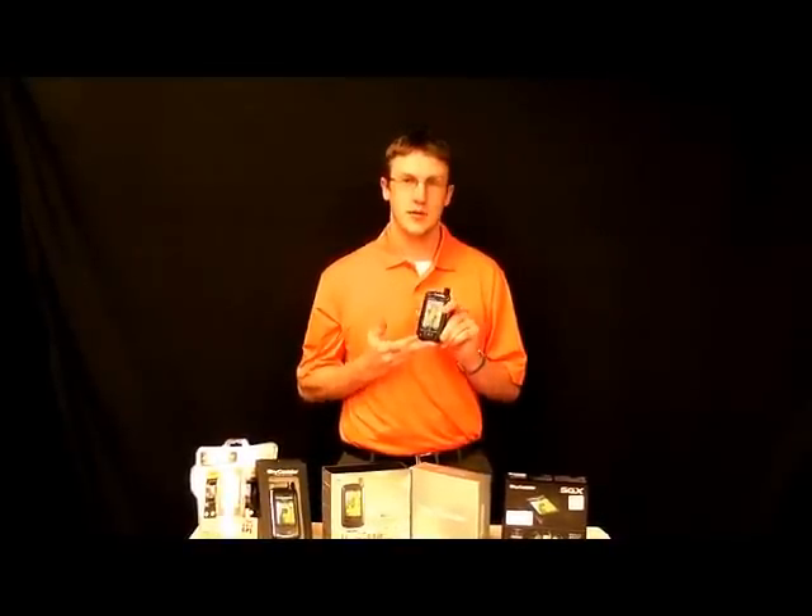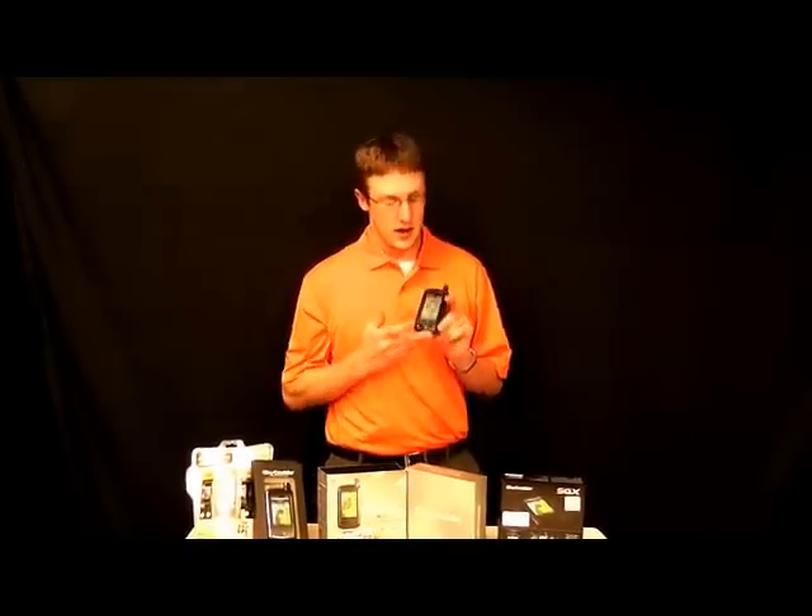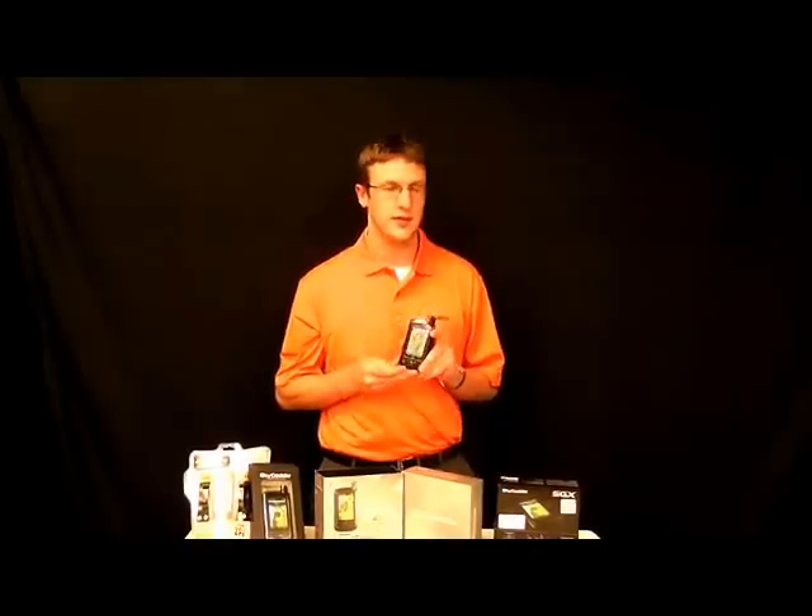The biggest difference between this and the other units is going to be the ability to use Wi-Fi. You can go to any Wi-Fi that's not browser-based and download a course in seconds. So if the course has Wi-Fi, you can use that. If your cell phone has Wi-Fi, you can use that.